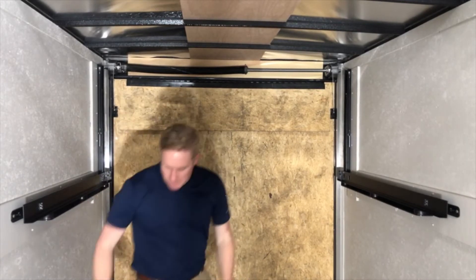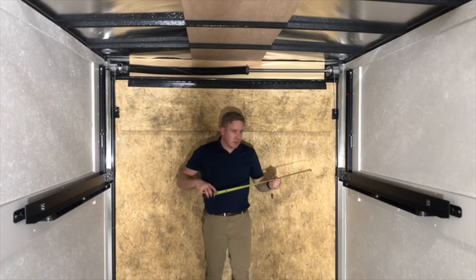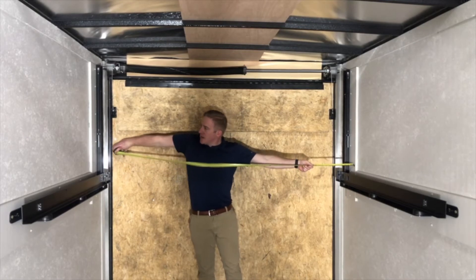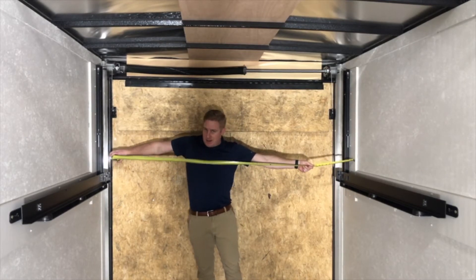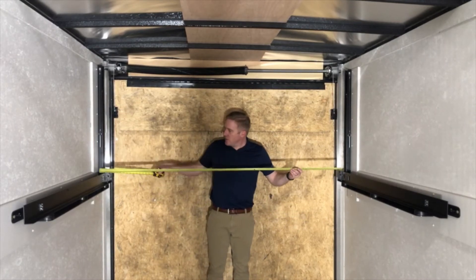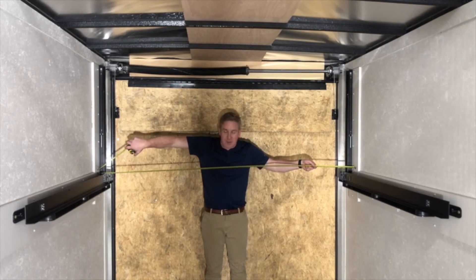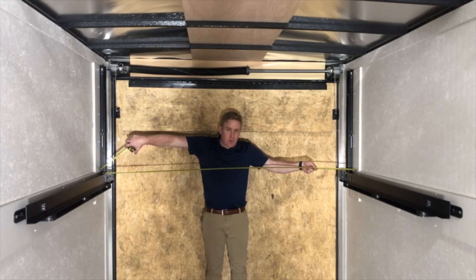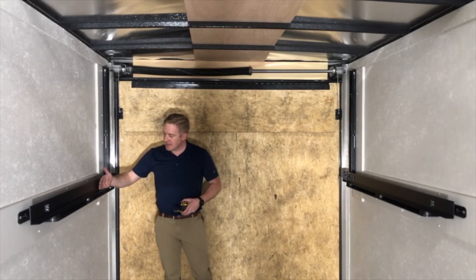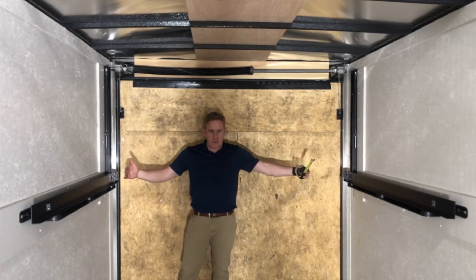Now we're ready for our bed frame. How you want to measure your bed frame is to take the width of your trailer wall to wall. Because we added the backer, we're going to go to that spot — basically whatever you have the mechanism attached to, you're going to take that measurement. For us, we have 80 inches. You subtract four and a half inches, which is going to get you to the inside rail. So four and a half inches subtracted gives you your total width on your bed frame.